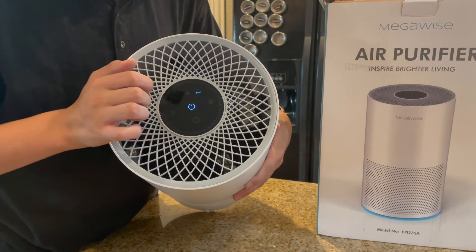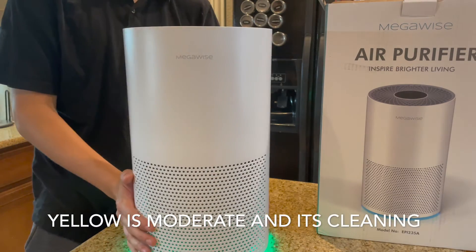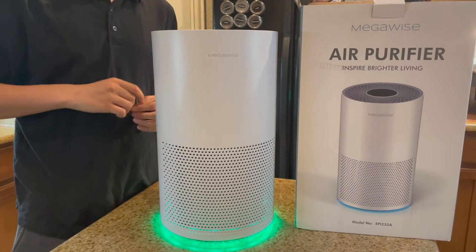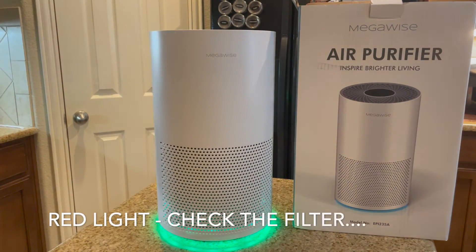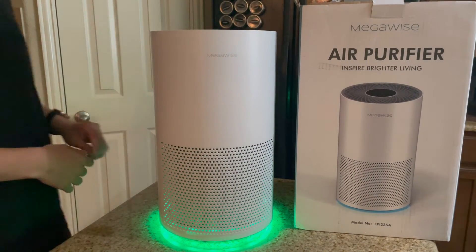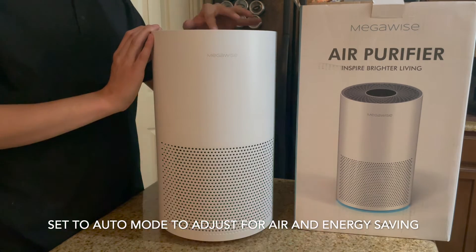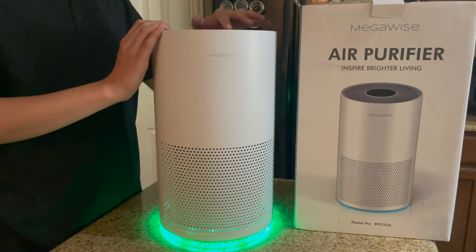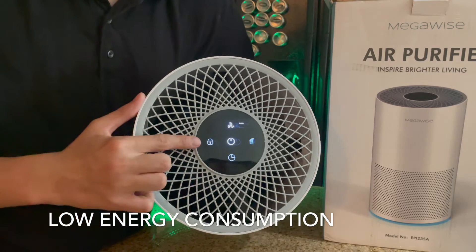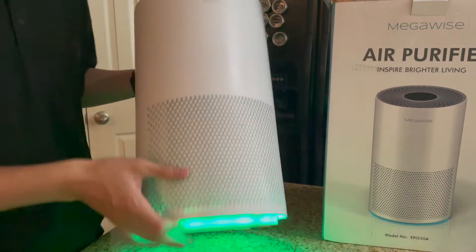You should read your manual and check all the settings inside. Since we first turned it on it's been green, and there have only been two times it changed color to orange — when I was cooking, and another time when the door was open and they were mowing the yard in the backyard. You could tell it was taking in air from outside.